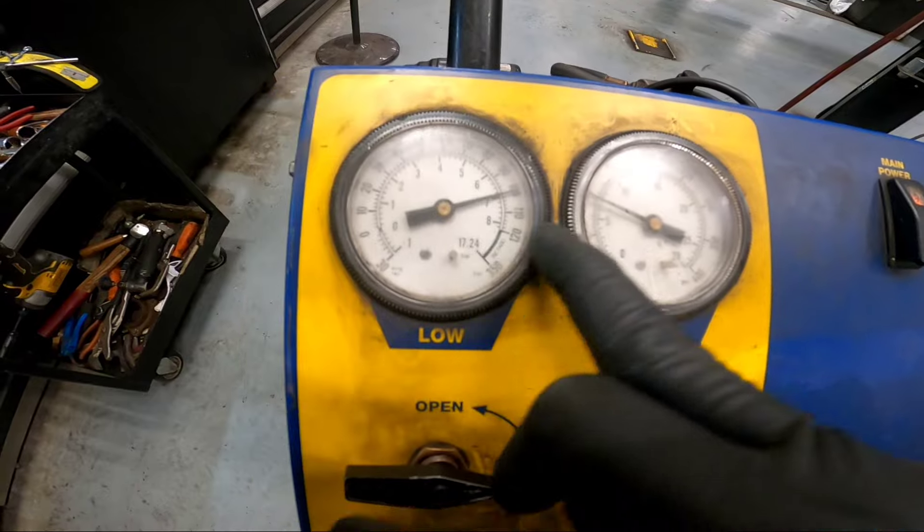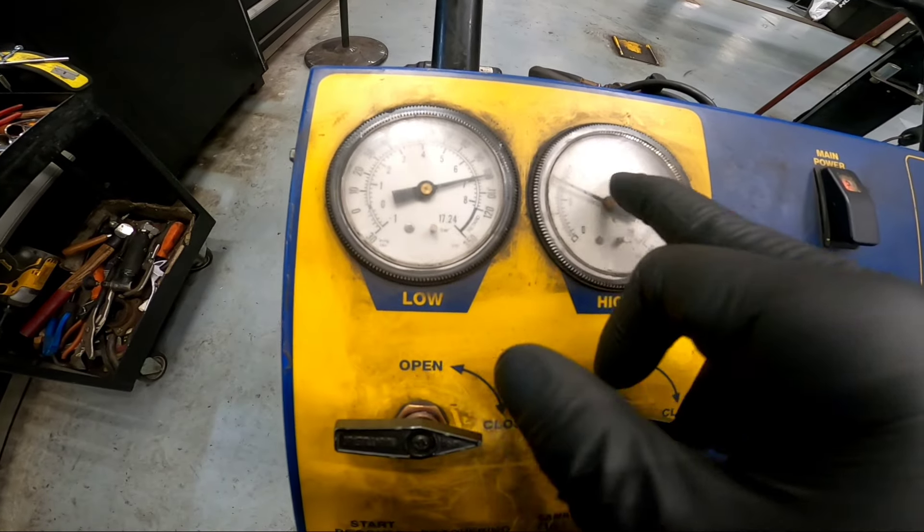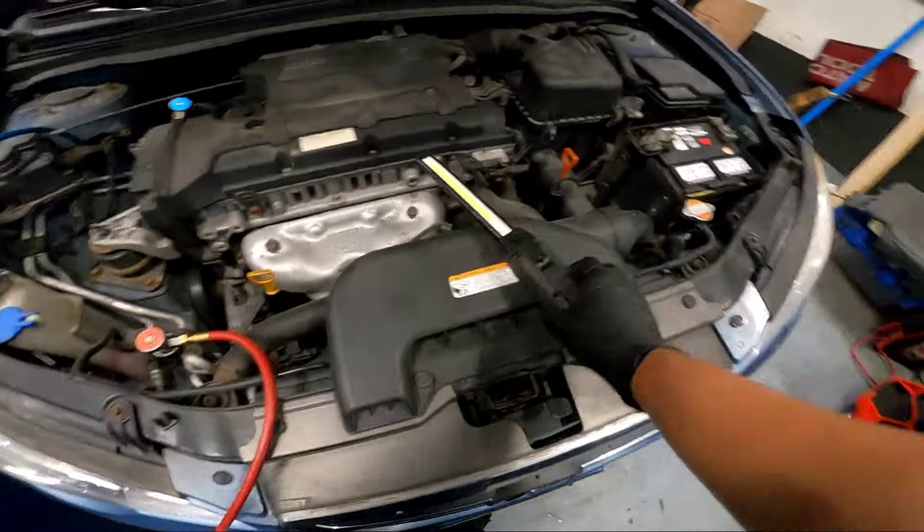Charging is done. You can see we've got 100 PSI on the low side and 100 PSI on the high side. Earlier it was only 50 on the low side. Let's go back into the car.